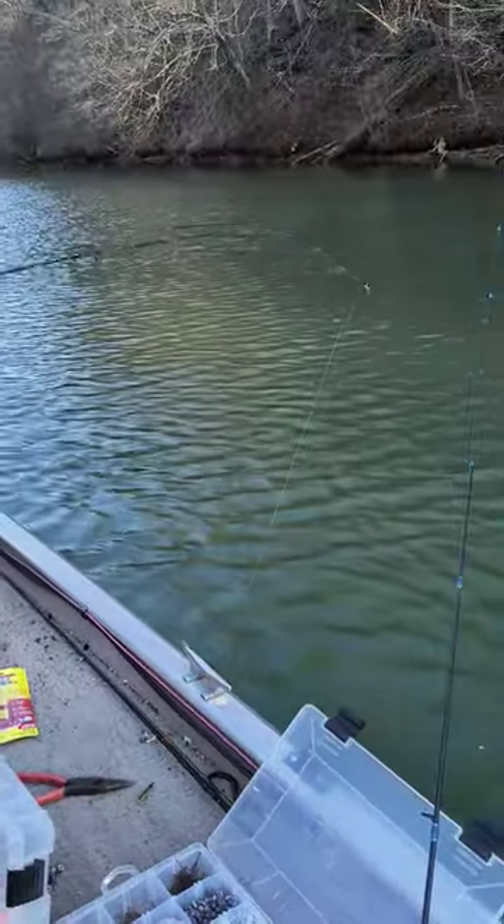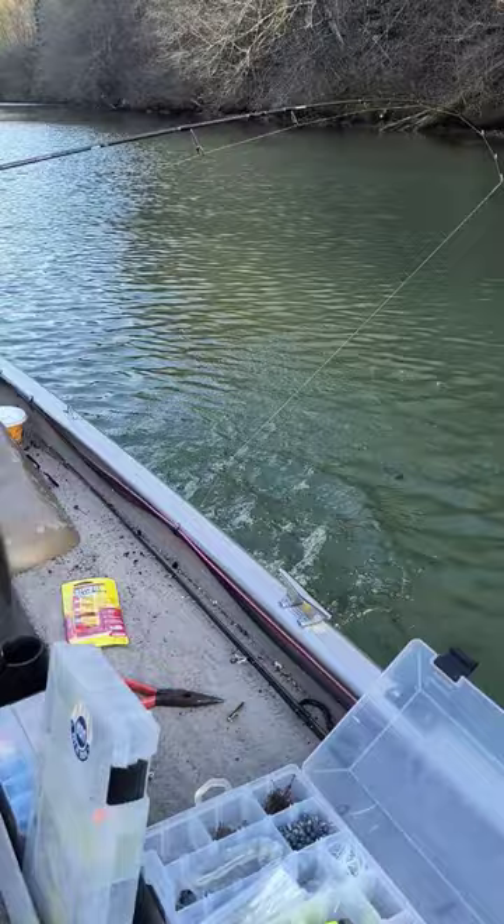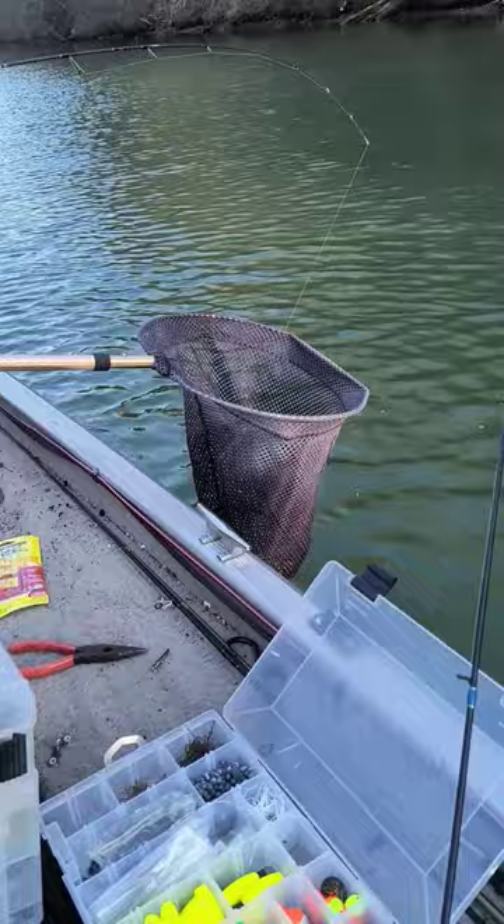I'm making a video — come on biggin, come on biggin, we're almost home y'all! Oh my goodness, I'm gonna do what I can... oh no!